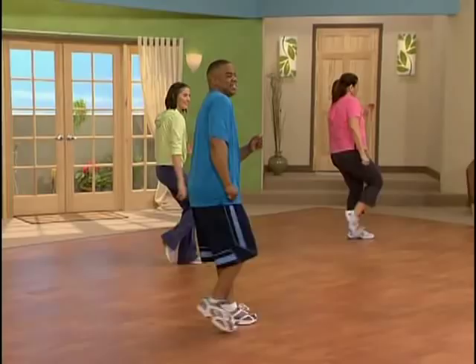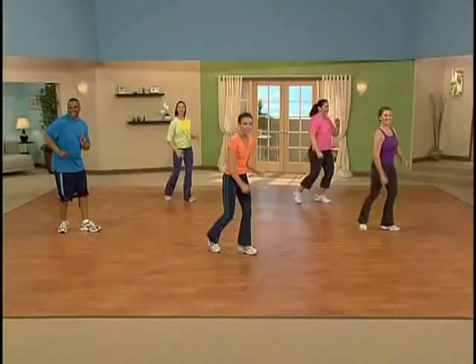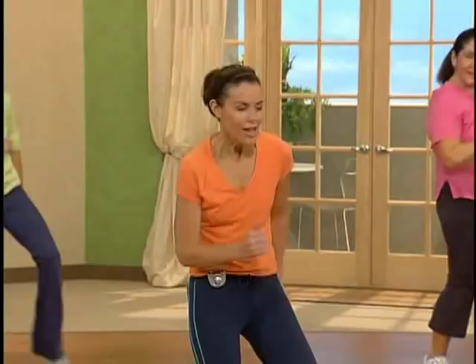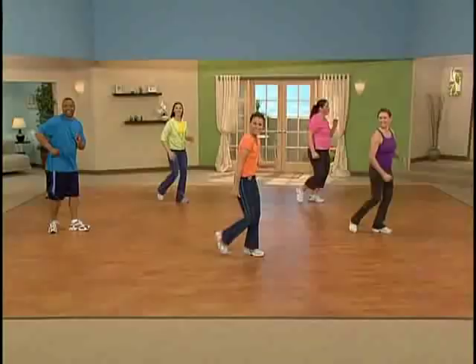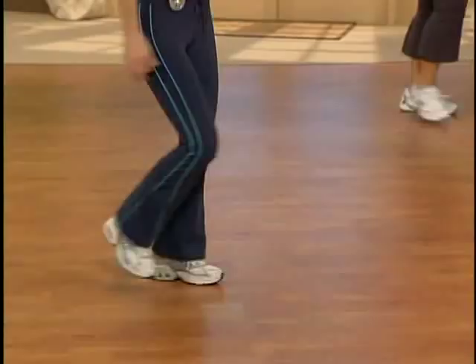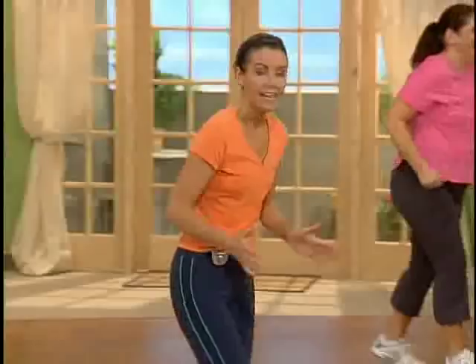Just remember, in ten minutes we're getting a lot of walking in. This is a power walk. So don't be too hard on yourself — if you need to keep that kick extra low, that's okay. I want you to just keep walking with us. Just two more sets and we're going to kick it all at once.